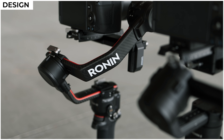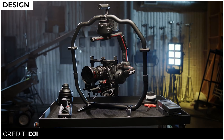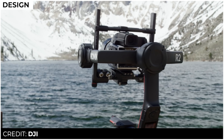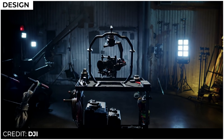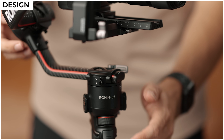Now to start out, let's talk about design. If we set both gimbals side by side, you'll see so many new things going on with the RS2, and the most noteworthy I think are these new lightweight carbon fiber arms. It looks like DJI took a few design elements from the Ronin 2, their flagship gimbal system designed for higher end cinema cameras, so it's nice they brought some of that luxury to the much smaller RS2.